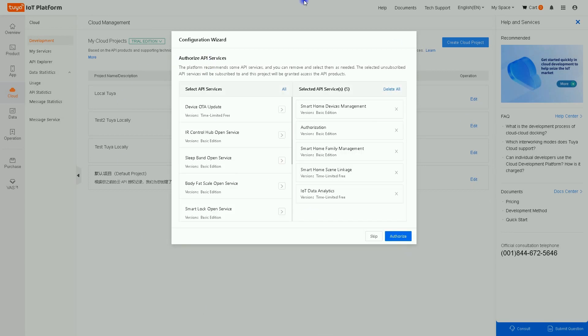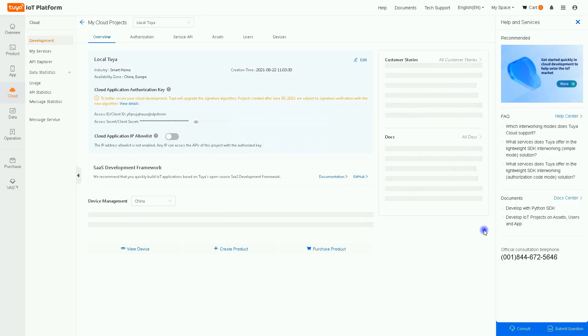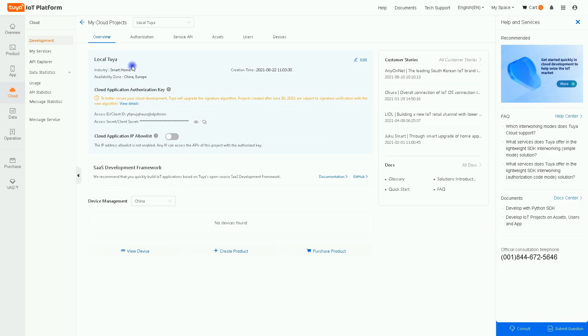In this video we assume you have paired your Tuya device with the Tuya app. Click Create. In the window that pops up, select Smart Home Device Management. You can remove other items, then click Authorize. A project named Local Tuya is now created.